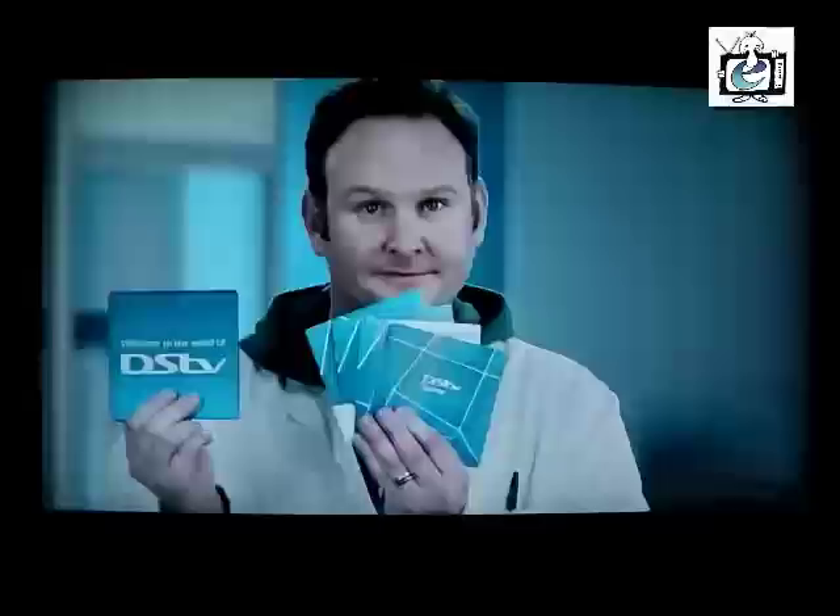In the small blue box on top of the decoder, you'll find your Explorer documents, like the Quick Start guides. These are packed with loads of useful info, so it's a good idea to keep them around until you get to know your Explorer a bit better.